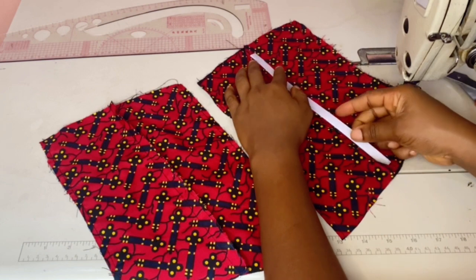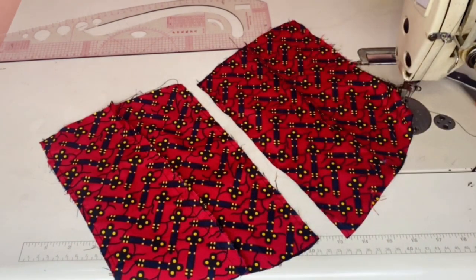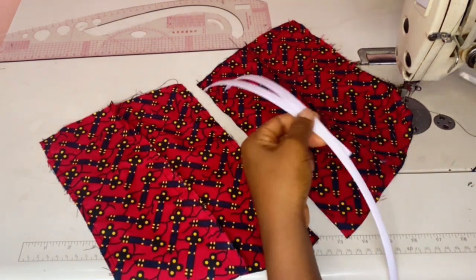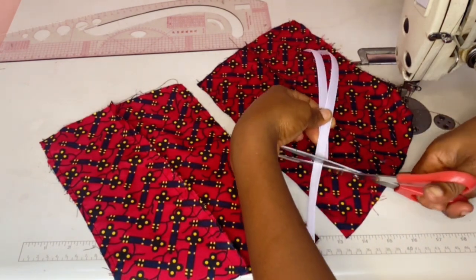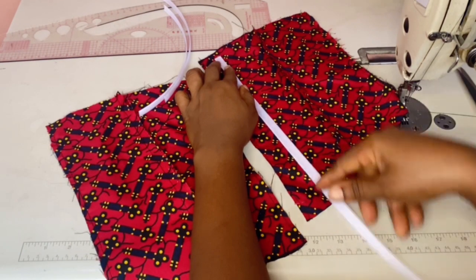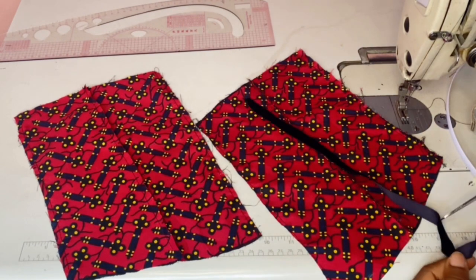When you take your original piece, take half an inch on both sides — on the top and on the bottom. Take half an inch on both sides. The reason why we're taking half an inch on both sides is so that our bias strip will sit properly without having a funny curve. Take half an inch on both sides like so, then cut it out.